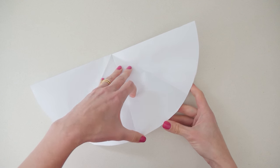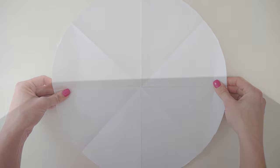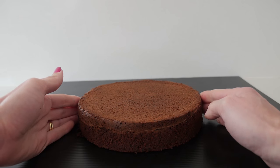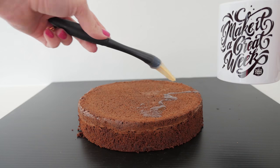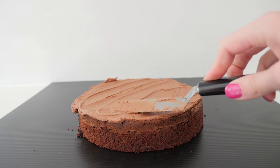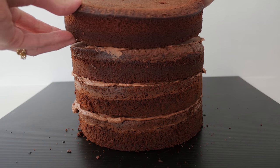Choose a cake board that allows for that size cake with a bit of spare room around it. Put a little bit of frosting on the board to stop the cake slipping and add your first cake. Brush that with simple syrup to help keep the cake moist when we carve it. Smother the top in a delicious chocolate frosting, then repeat that stacking up the other three cakes on top.